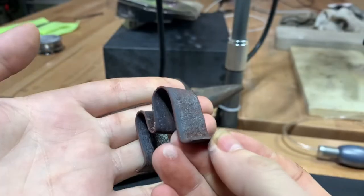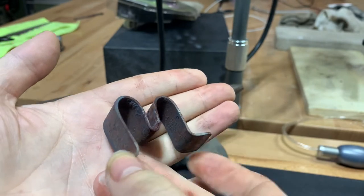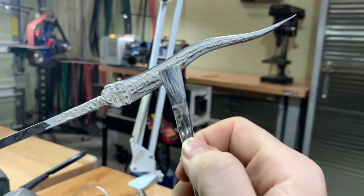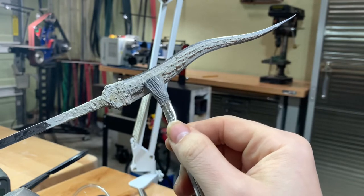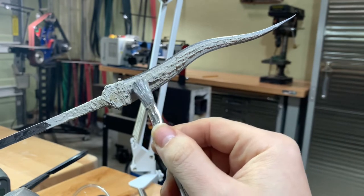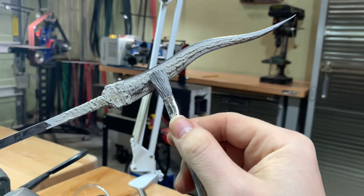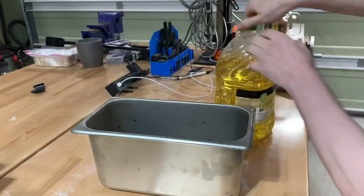This piece of steel was in the forge for about the same amount of time — it was holding up the blade — and you can see how much more oxidation is on it. We're now adding a fresh layer of Satanite clay, this time thicker and concentrated on the spine of the knife. That's because we want the spine to cool slower when we quench, which will make that section softer and more flexible.